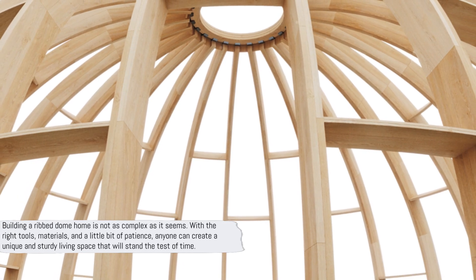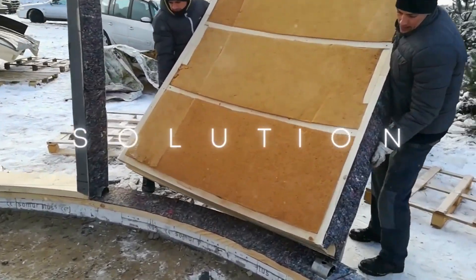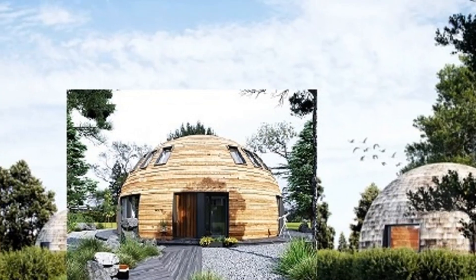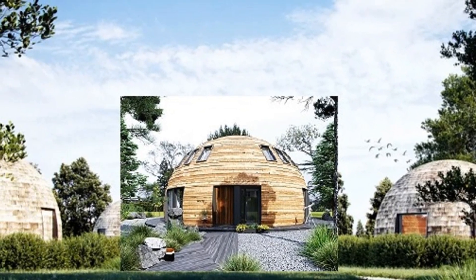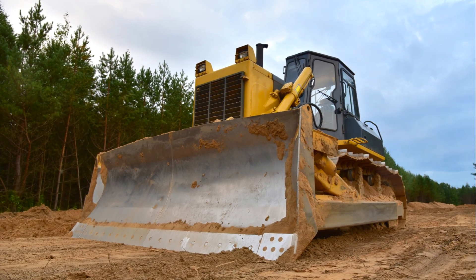Building a ribbed dome home is not as complex as it seems. With the right tools, materials, and a little bit of patience, anyone can create a unique and sturdy living space that will stand the test of time.